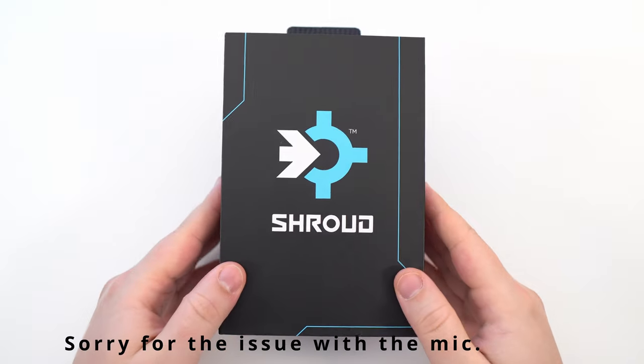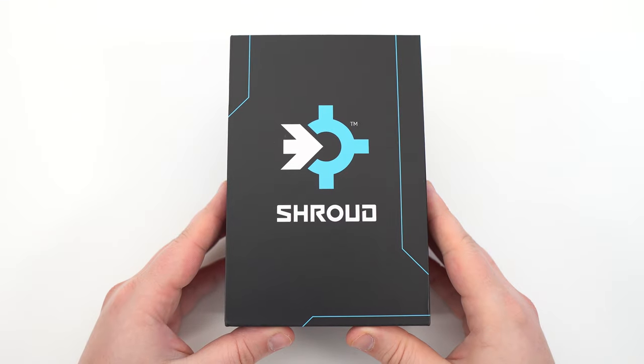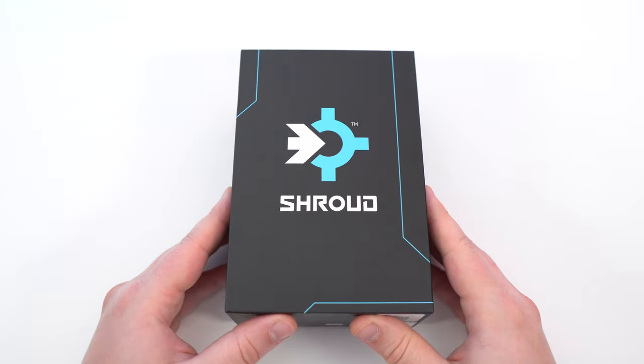Hi everybody, this is Kefran, your favorite French-Canadian. Today I'm going to do a small review on the new mouse that I just received, the Logitech G303 wireless, the Shroud edition.